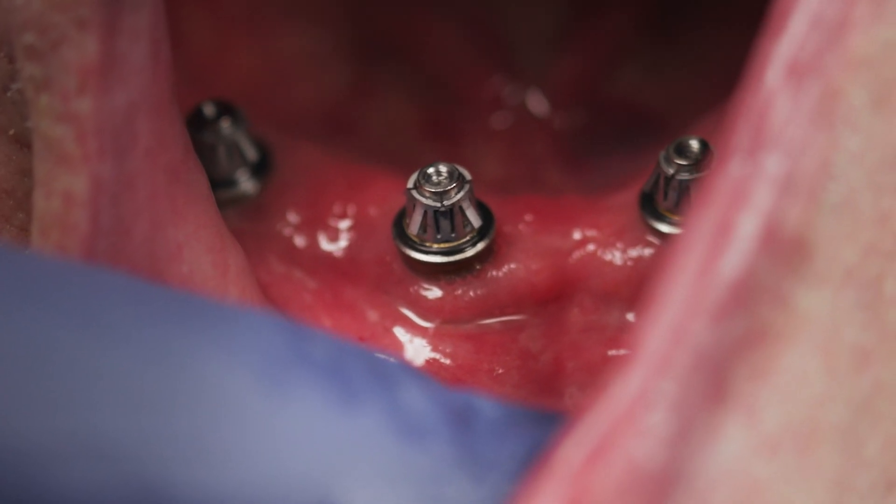Cementing or screwing in restorations works well and it works for a lot of clinicians, but if clinicians could realize how simplistic ROTO is — yesterday we had one of my assistants remove an All-on-4, it's very easy to do. We'd like our hygienist to always remove them so I don't have to go in there and waste time. It's much easier to do with ROTO, much easier.